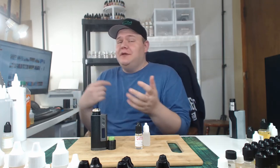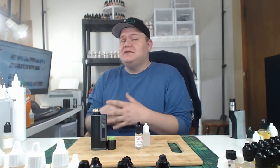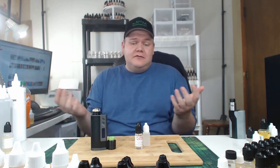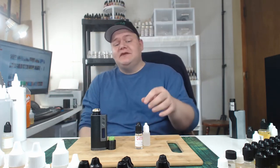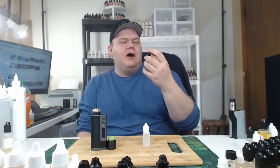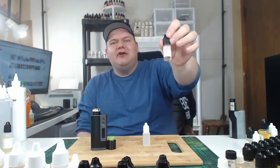Hey, what's going on everybody? I am John from JFM Development. Here at JFM Development, we're all about helping the community learn how to mix, help beginners learn how to do flavor notes, learn how to do anything involving DIY. That's what I'm here for. So today we have an interesting video and it is about a flavor note.